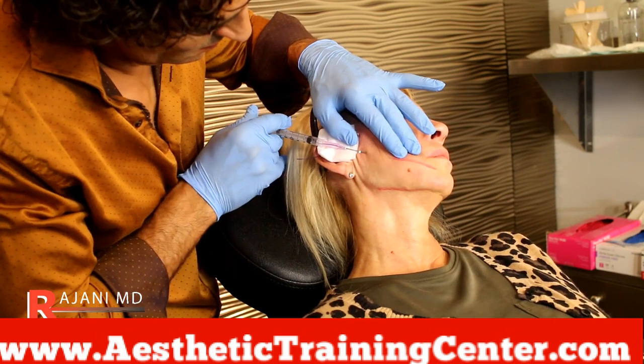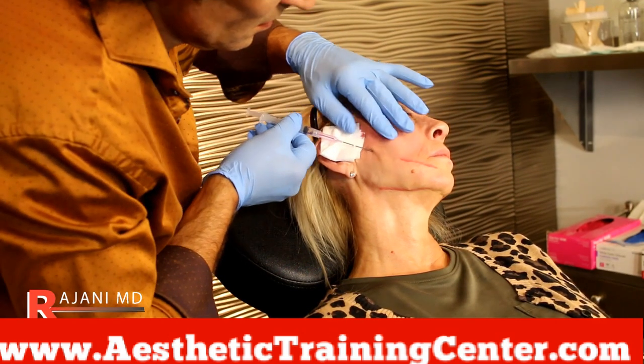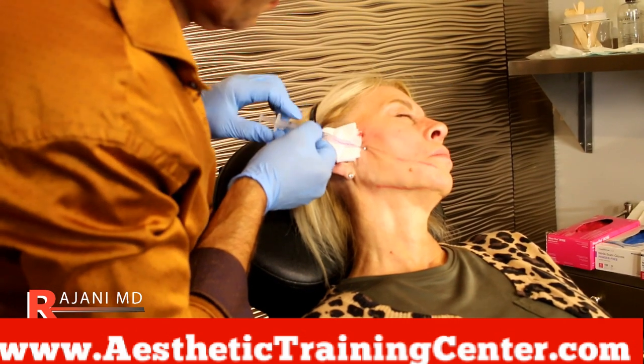Switching gears, just like with fillers and neuromodulators, changing the course of action while treating the patient and looking at the tissue is a benefit of these minimally invasive procedures.